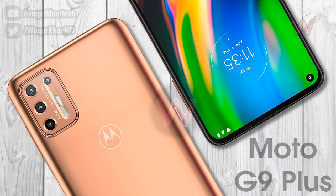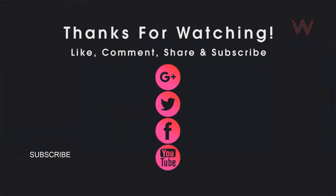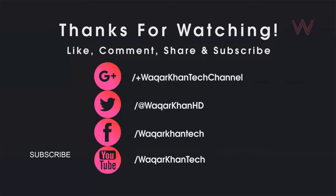As of now, we have no further information from Motorola about the device or its launch timeline, but we expect to learn more as the launch draws closer. Let me know what you think about the Moto G9 Plus, don't forget to hit the like button and subscribe for more videos, and I'll see you in the next one.